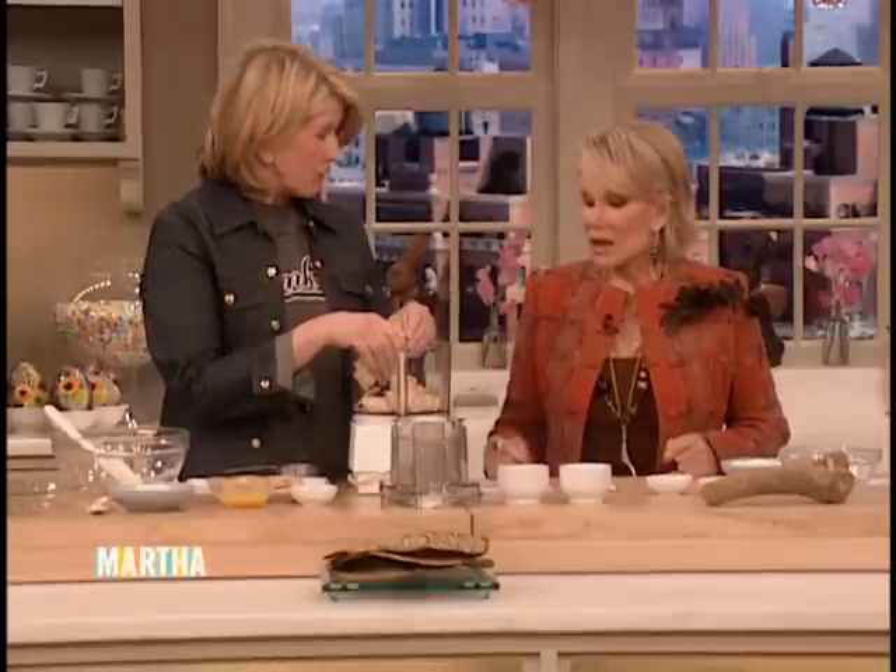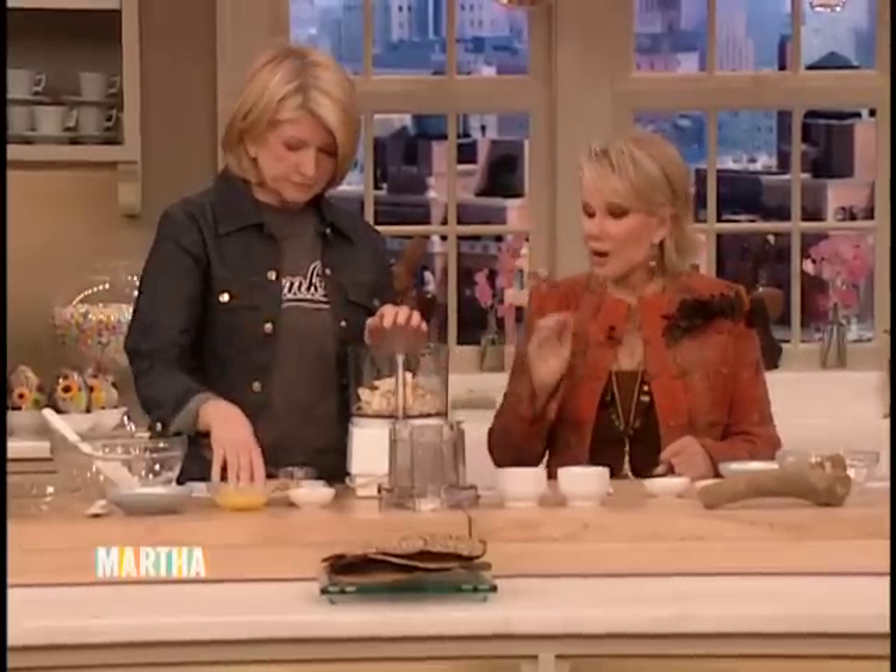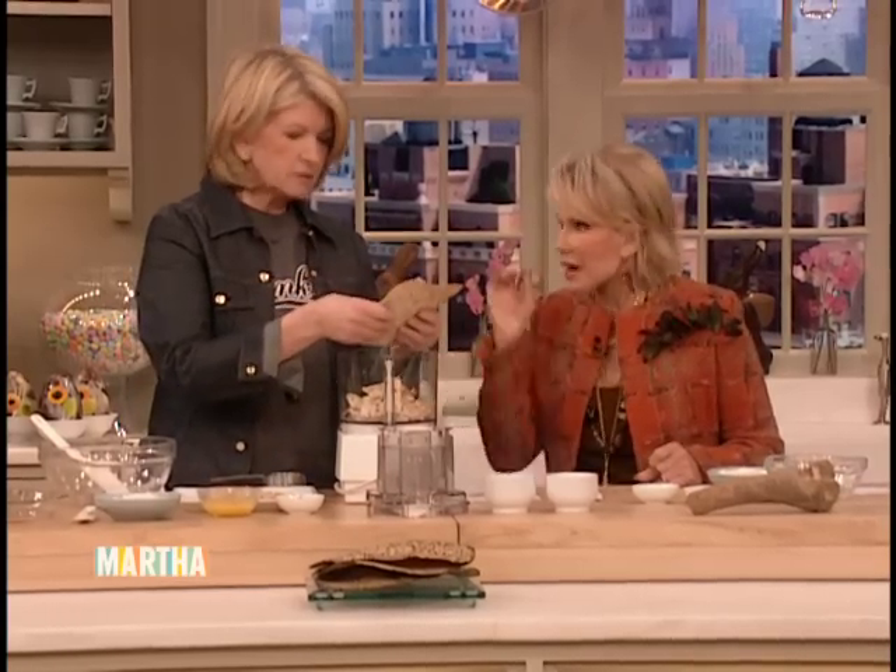Today we're making matzo latkes, and I've never had this. Well, this is a recipe passed down for generations in my family. Never used, but passed down.